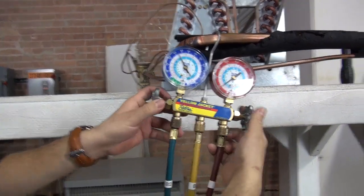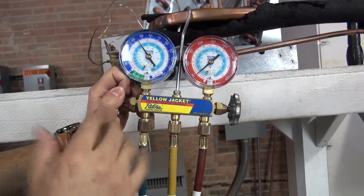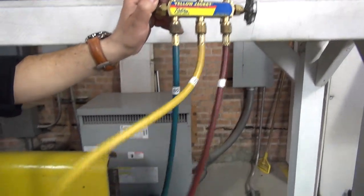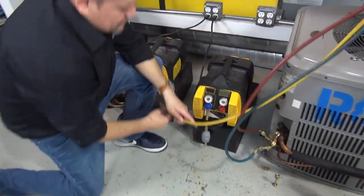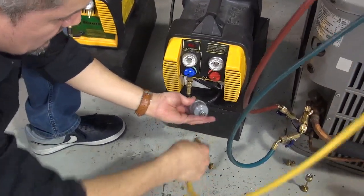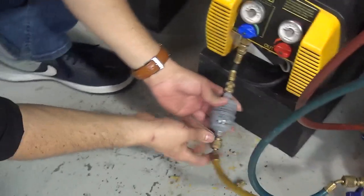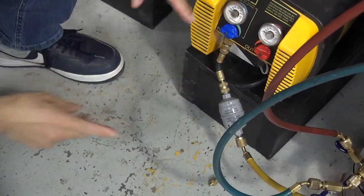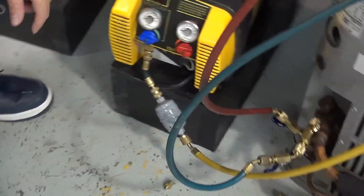Make sure your valves are closed — the two valves on the manifold, make sure they're closed. I'm going to show you how easy it is to purge the hoses. Make sure everything's tight. Now, let's follow the yellow hose — that should be going to the recovery machine. Connect it right here. Make sure you don't lose the caps. Connect your yellow hose right here and make sure it's tight.